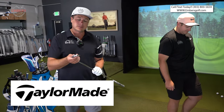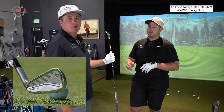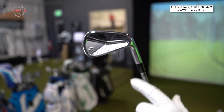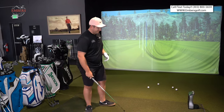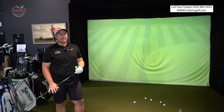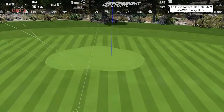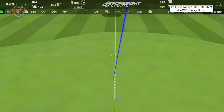Now we have the TaylorMade P7MC. I would say this is one of the most attractive clubs of the bunch. They use a lot more force in their forging process, which works out the imperfections. The other piece of technology is — if you look really closely — it's the best looking. That's a huge piece of technology. It's a placebo effect. That does feel good! That feels fantastic, and I caught it thin. Look at that launch!